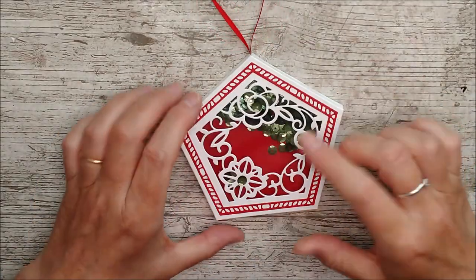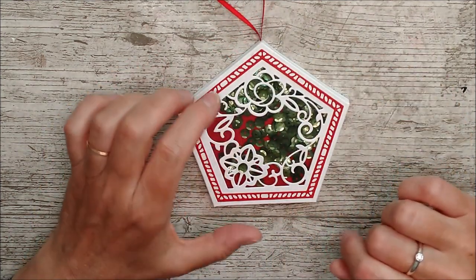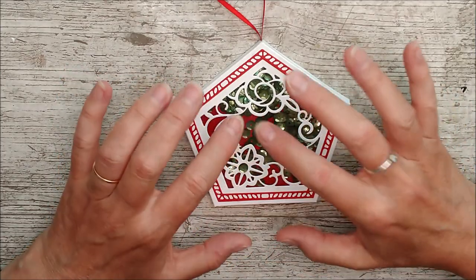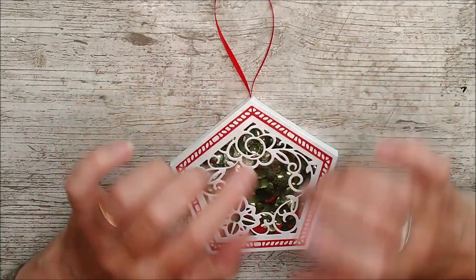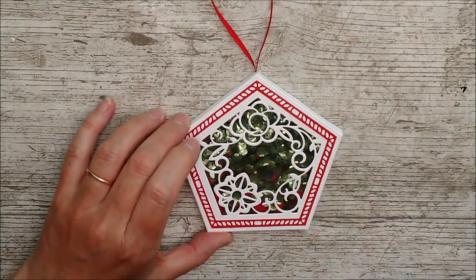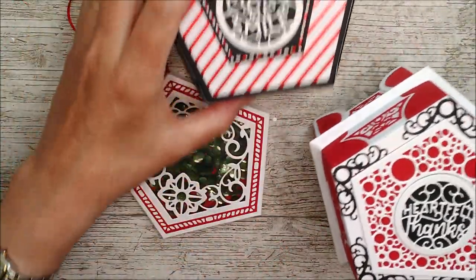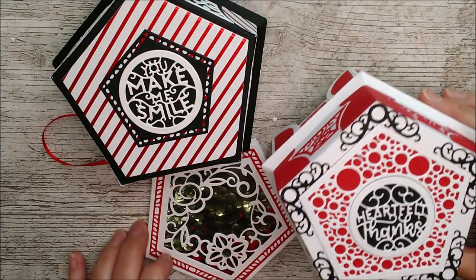There it is — I added a little sequin on here and one in here. You could probably write someone's name or die cut the letters of someone's name if it would fit in there, or stamp it and cut it out, or even just a little tiny sentiment in the centre, and that would be beautiful. You could also add a little bow or a bow die from one of your other sets to jazz it up. So we've got three different heights — the decoration, the one without feet, and the one with feet which is obviously quite a bit taller.